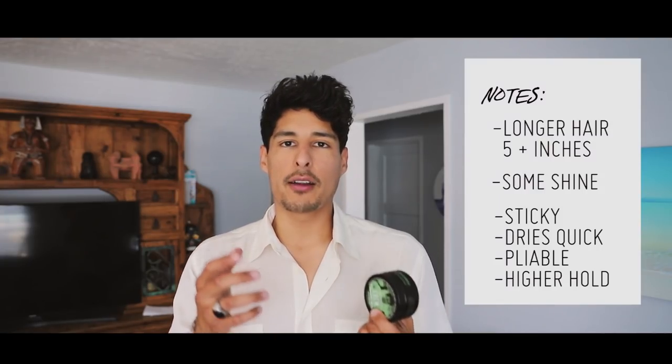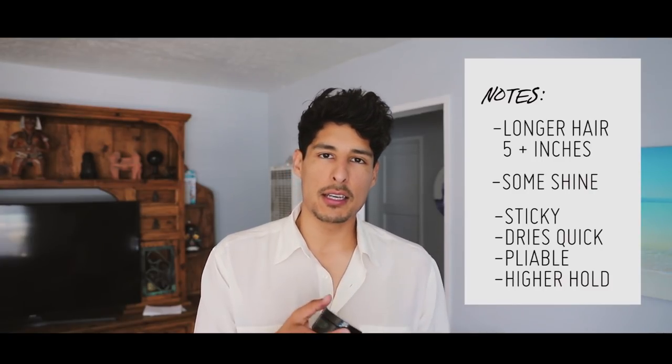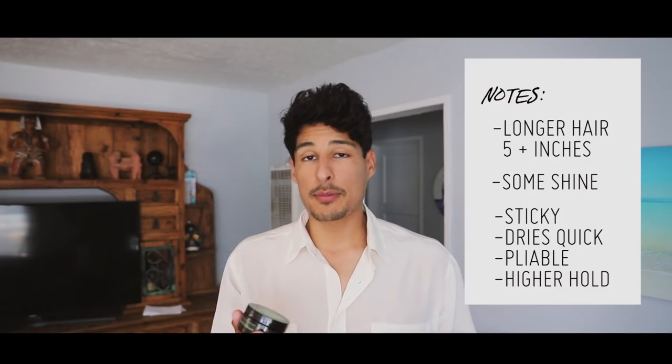The American Crew Forming Cream works very well when you have longer hair, and also if you're trying to get a slick back look without that very high shine pomade style. The natural pliable look is great, but this product dries very fast and dries pretty hard and stiff. Once you have it on, you won't have too much time to play with it, which is probably the only downside. You're going to have to have an idea of the hairstyle you're going for before applying, because it dries fast and it's very hard to get your fingers or a comb through it. It will tug and pull your hair, especially if you have wavy to curly hair.